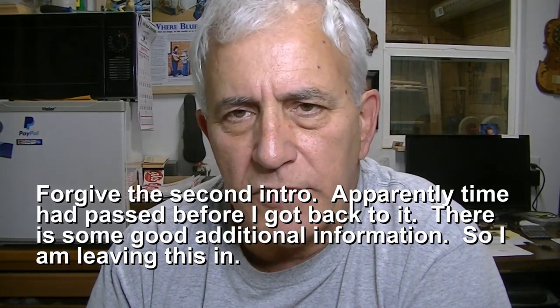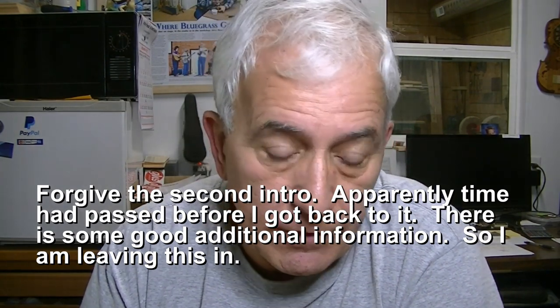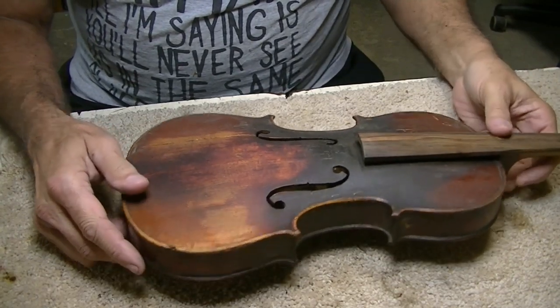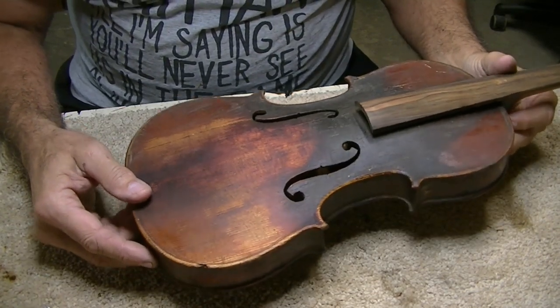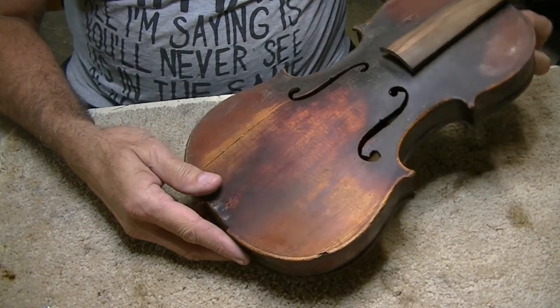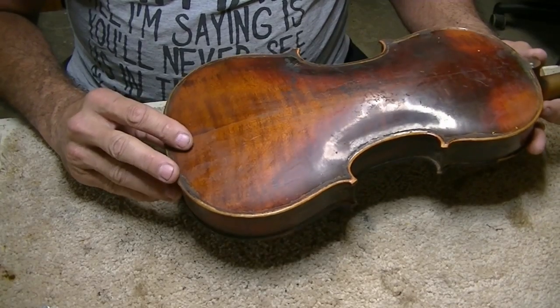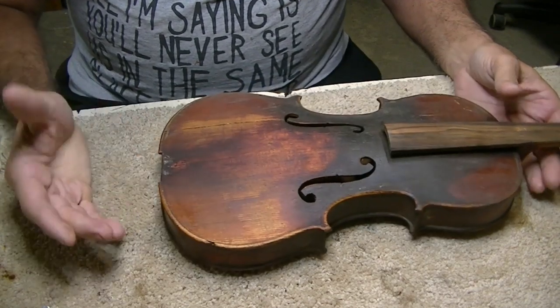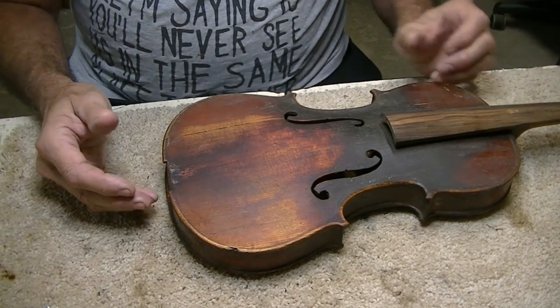Jerry Rosa here in the Rosa Stringworks workshop. I wasn't going to film this particular instrument because it's just one of many that come through the shop — just kind of average. But I thought I'd go ahead and show how I fix this one problem, because I think it could be helpful to a lot of people. This fiddle is one of thousands — probably millions — made in the very early 1900s or late 1800s. It's a copy of Stradivari, and the customer just wants a playable instrument to learn on. He got it cheap and doesn't want to put a lot of money in it.